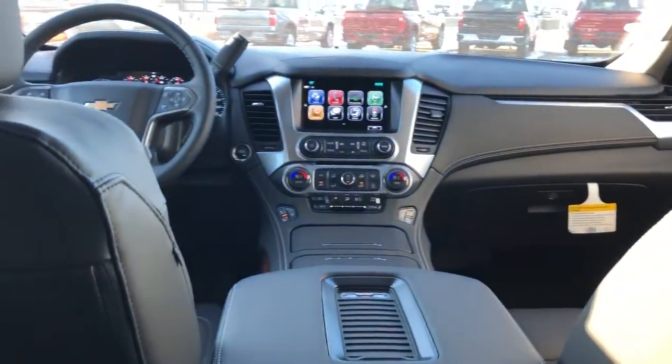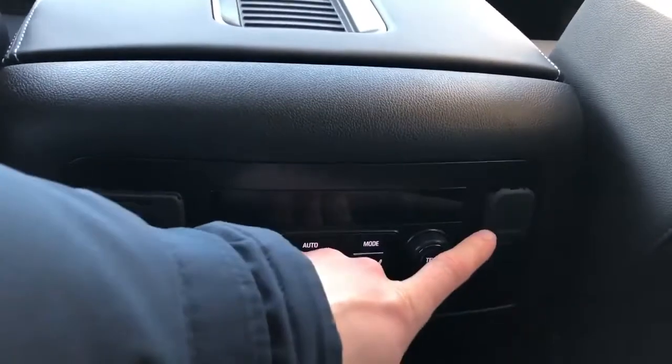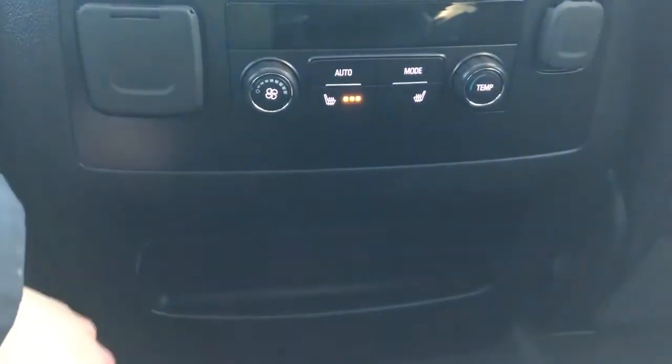Now moving on to the rear interior of the Suburban, we'll take a look first at the rear passenger's door card. We can see we have the same black padded leather with our gray stitching and our chrome door handle, our cup holder as well as our automatic power window switch and wooden paneling, then our speaker and storage in the lower portion. We also have our leather magazine holders in the back of the front seat. Back at the center console we have our charging port, our 12 volt charging port, our rear temperature controls and heated seats, and then storage just below.